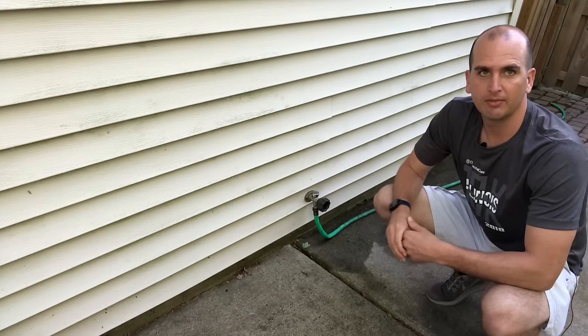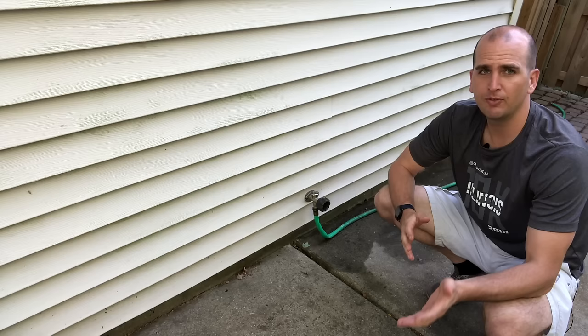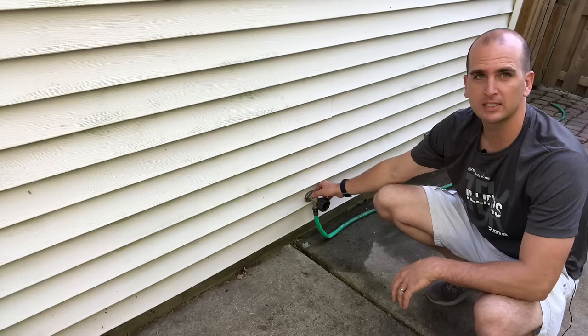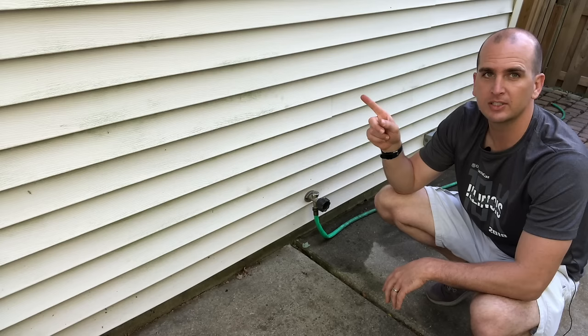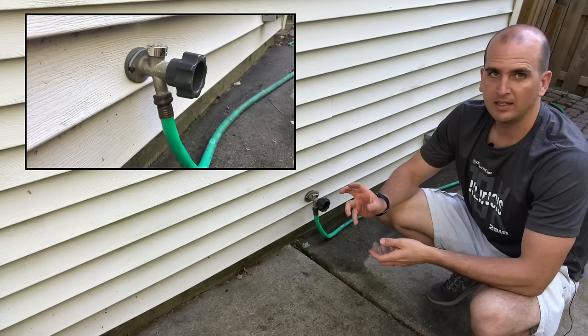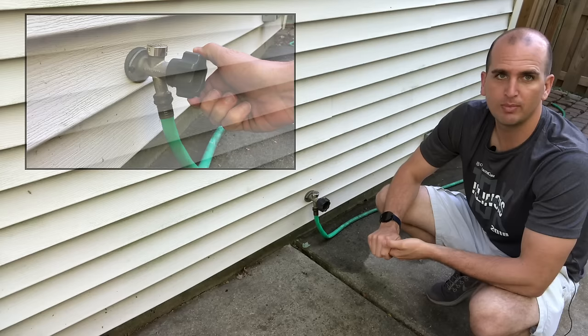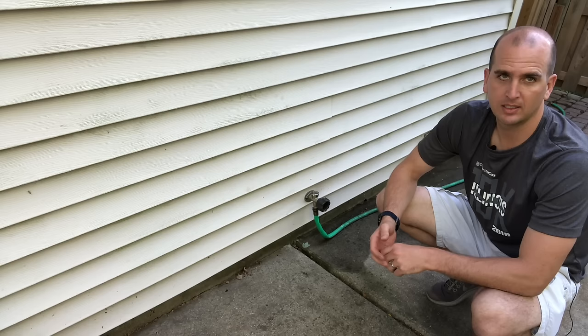Hey guys, Scott here with Everyday Home Repairs. We are addressing a water leak in an outdoor spigot or outdoor faucet where the water is leaking from behind the handle. If your leak is coming from the top part called the anti-siphon valve, check out our other video for that quick and easy repair. Today we're addressing the leak behind the handle.